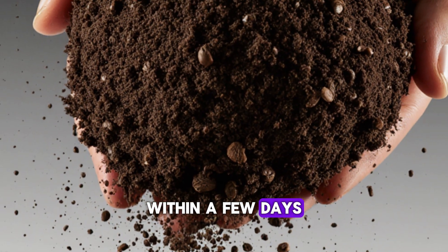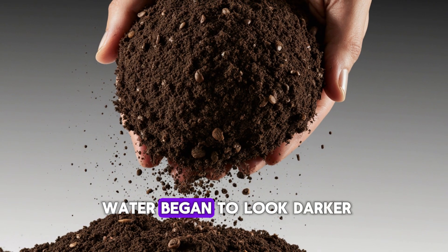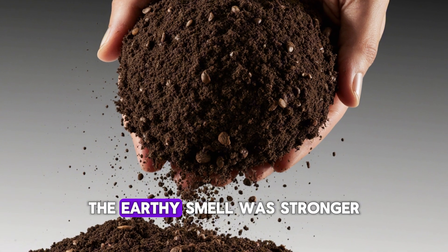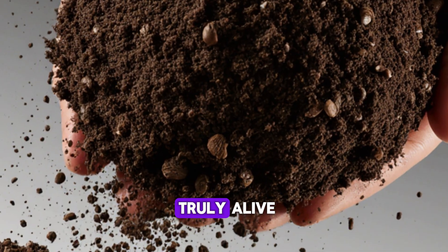Within a few days, I started noticing subtle changes. The soil that received the coffee and rice water began to look darker, softer, almost spongy to the touch. The earthy smell was stronger, richer, like compost that's truly alive.